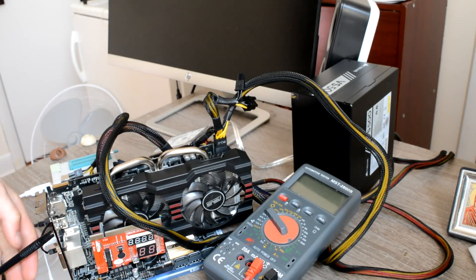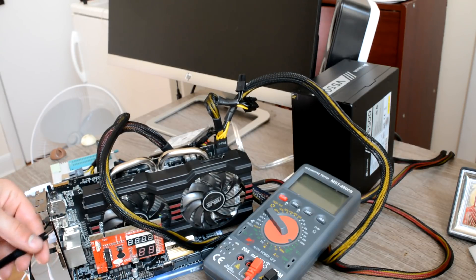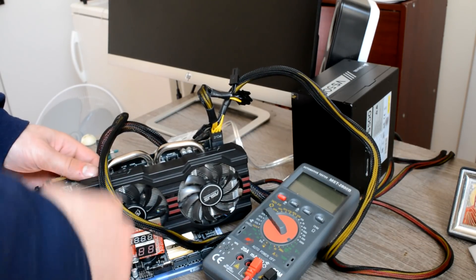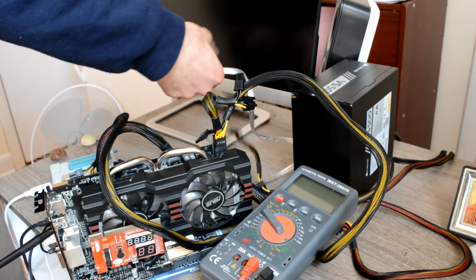So we have another graphics card for repair. It came in because it doesn't work. This is an Asus R9 270 2GB. Let's test it out.